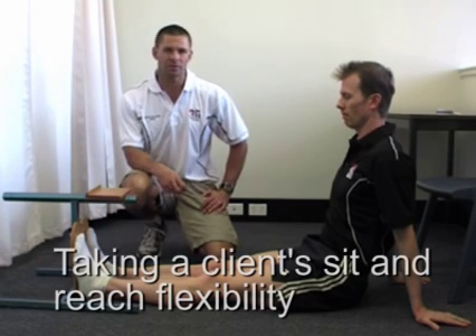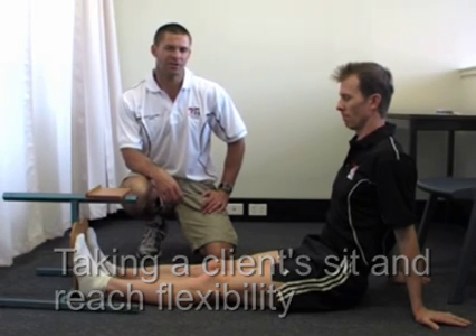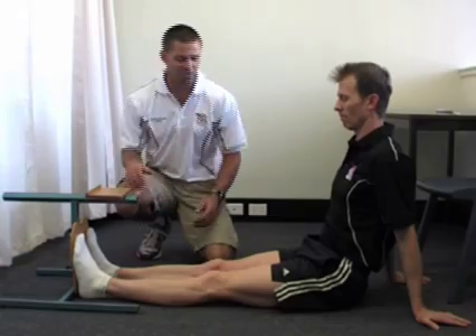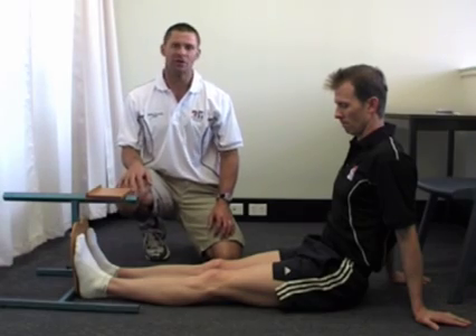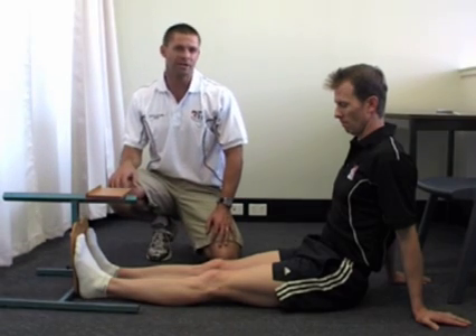Welcome to this instructional video on how to take our client's sit and reach flexibility test. To summarize, the sit and reach is a simple and effective way of measuring our client's hamstring flexibility. The hamstrings are the muscle group at the back of the upper leg, and the test also gives us an idea of the tightness or flexibility of our client's lumbar, or lower back, region.